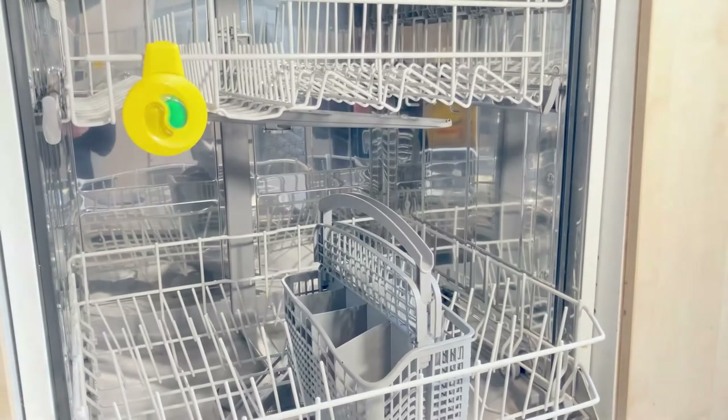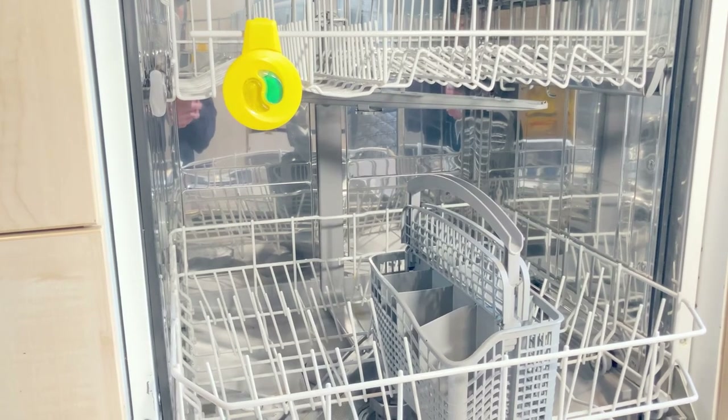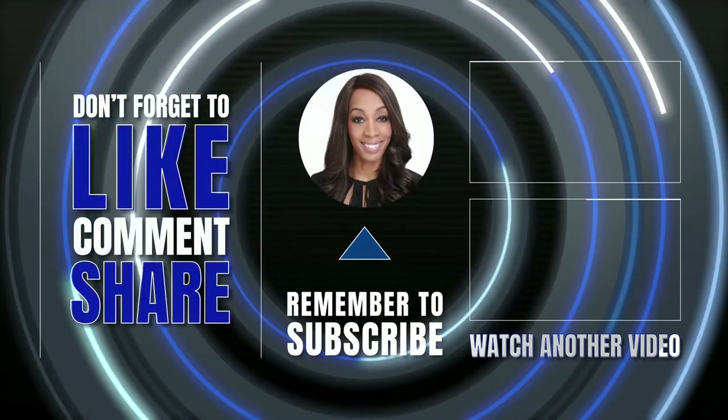Once the second cycle has finished, the result? A bright sparkling dishwasher that looks and smells oh so clean.